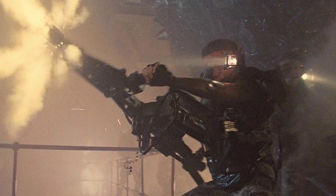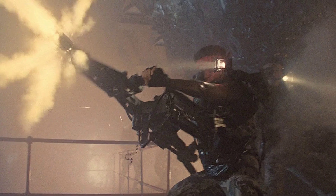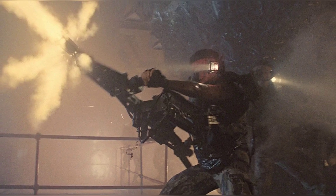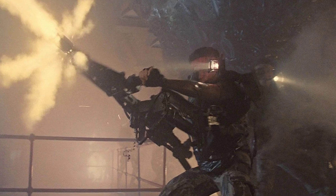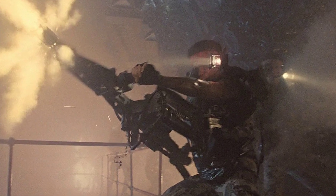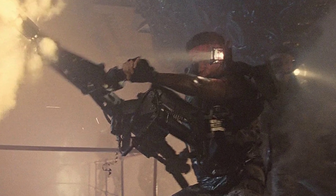In movies, we often see guns that are not real, either because they are made up for the movie or because the story requires it. These fictional guns are most commonly found in science fiction and fantasy movies, but they also appear in action films. Some of these movie prop guns have fantastical abilities that only exist in the movies. Here are some of the most memorable fictional guns from movies that I have come across.